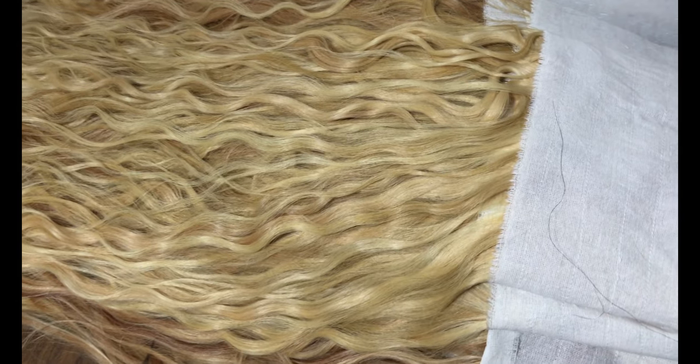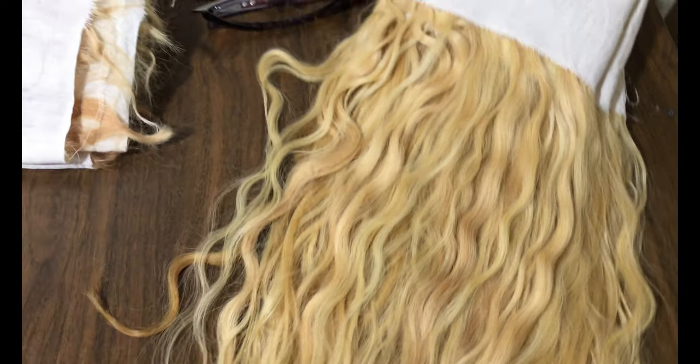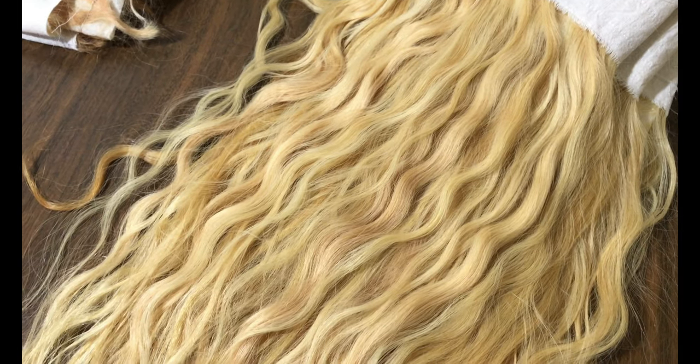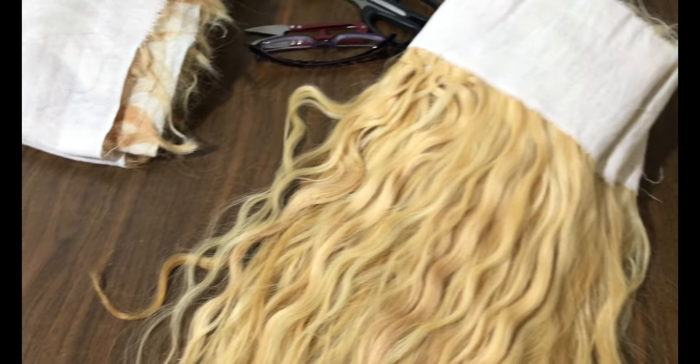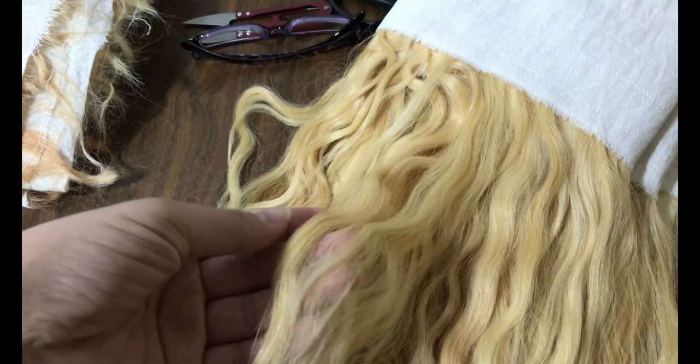The raw blondes can be further colored into any icy blondes, ashy blondes, honey blondes, or whatever blondes you want to create yourself. There are lots of toners, also known as colors, nowadays existing. Depending on what tone or color your client wants, you can simply pick one and dye the raw blondes, paint them.